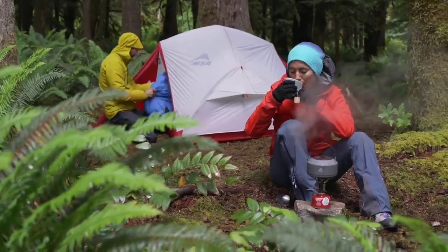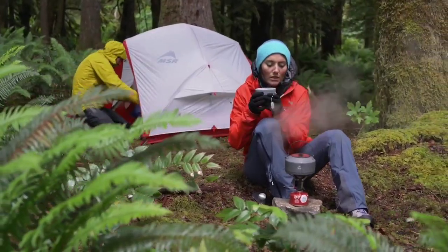For backpackers pushing the limits of three seasons, the Pocket Rocket Deluxe offers one of the best overall cooking experiences.